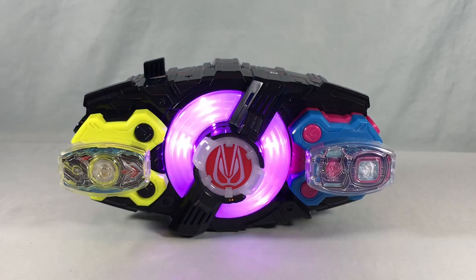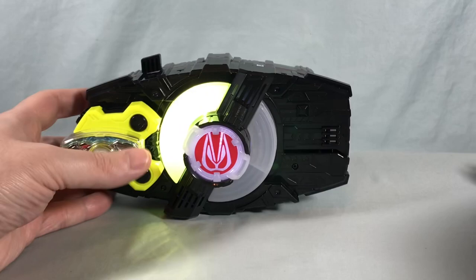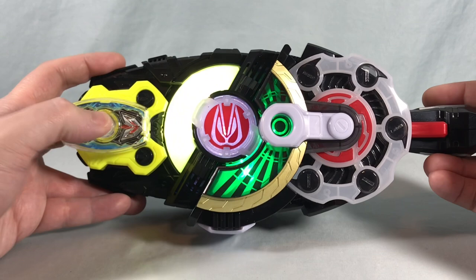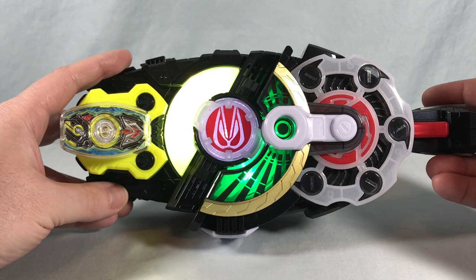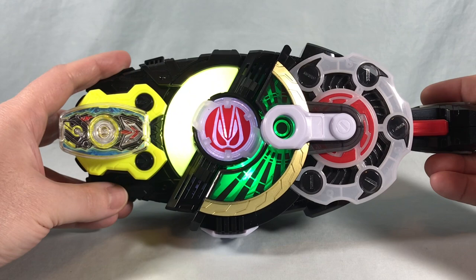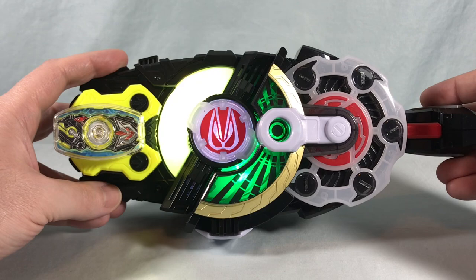Let's try some other combinations. A jump to the sky turns to a rider kick. Ready, fight. Magnum, Zero-One, Victory.